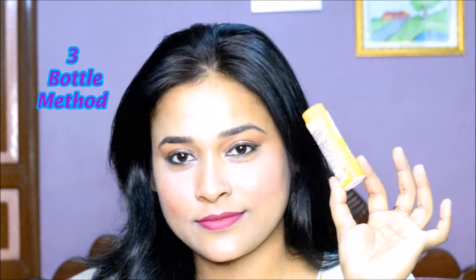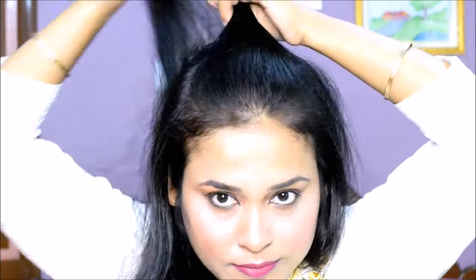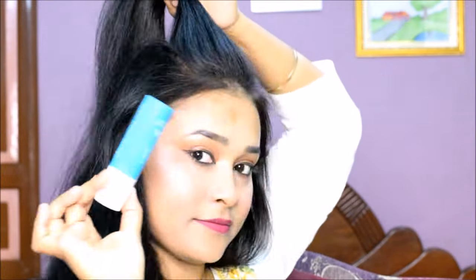In the third way, you have to use a bottle. You have to select the hair again and comb it. Now you have to hold the hair from behind.